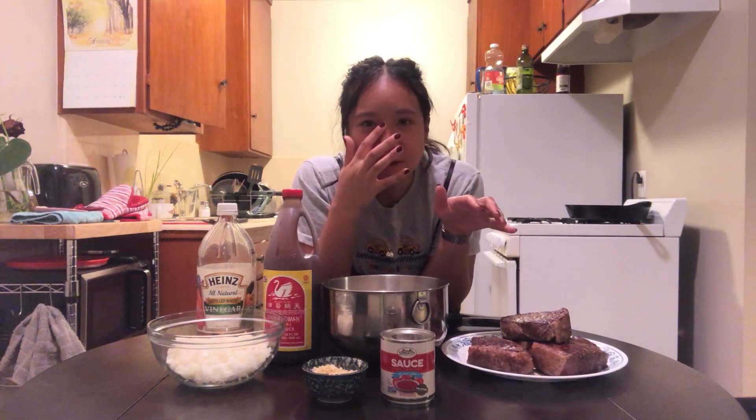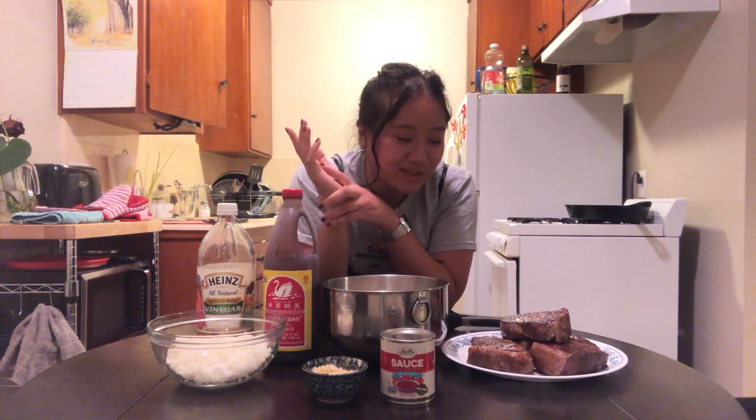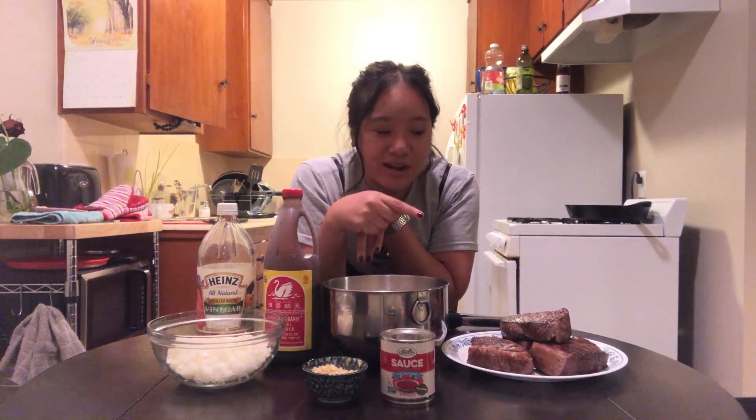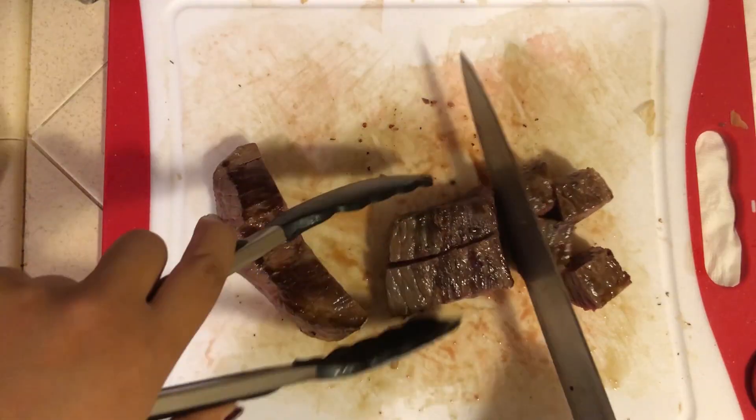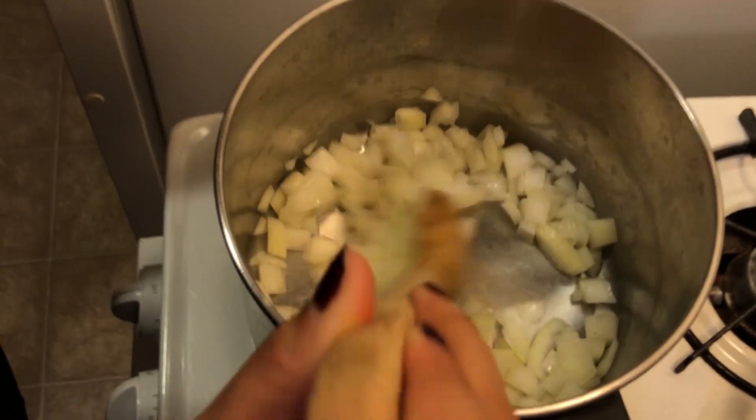I finished browning the beef. Pro tip: if you're using a large cut of meat and turning it into a stew, most people would chop it into tiny pieces and then brown it. But I've realized it's a lot less effort to chop it into bigger chunks, brown it that way, and then chop it into smaller chunks afterwards. Now that that's browned, I'm going to chop it up into smaller pieces, and while I'm doing that, I'm going to start sautéing my onions in a big pan.